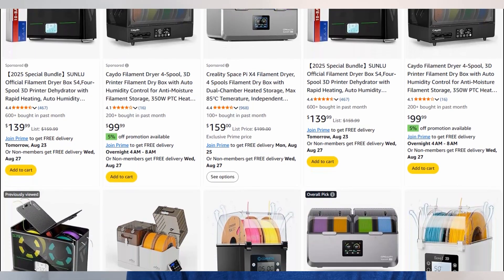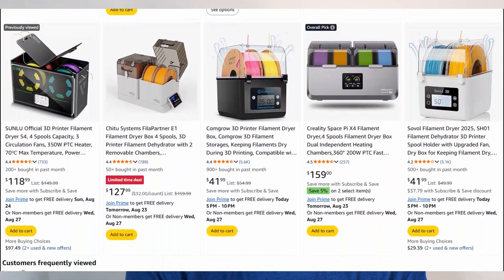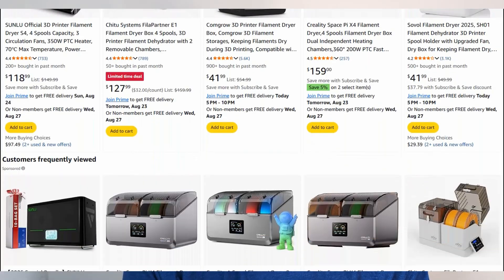Honestly though, for around $80 more, a 4-filament dryer is still a decent deal. I just wish Bamboo would be more upfront about needing the adapter, or better yet, just bundle it together. I don't see someone buying the AMS2 Pro and not using the drying capabilities — that's kind of the reason why you buy it compared to the basic AMS.